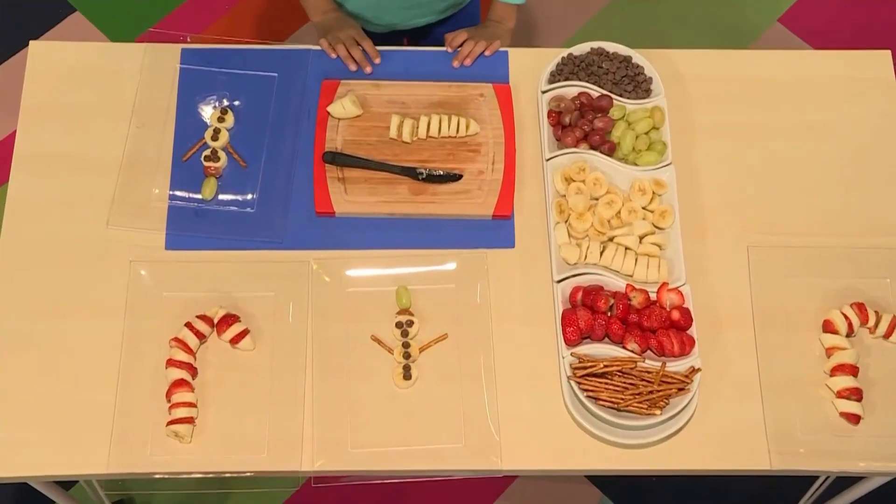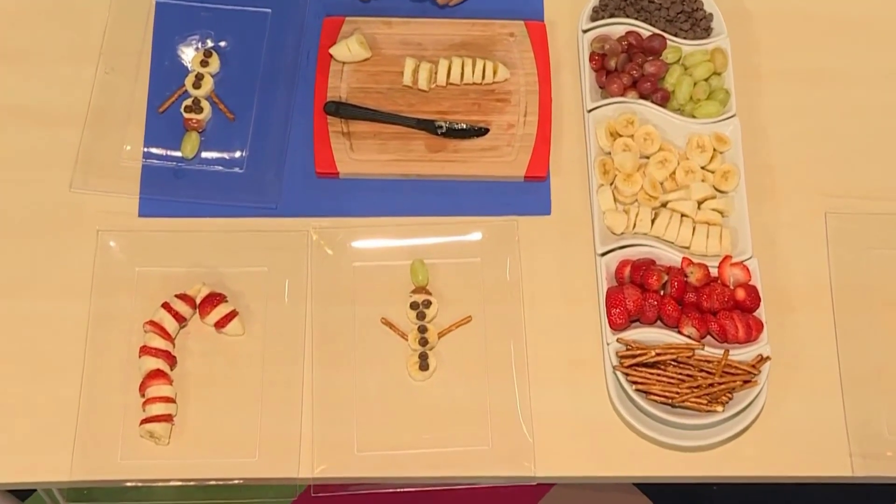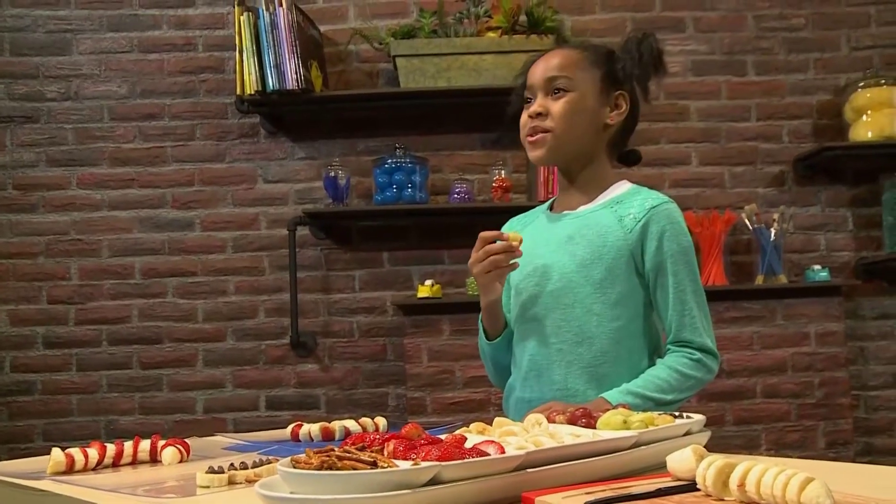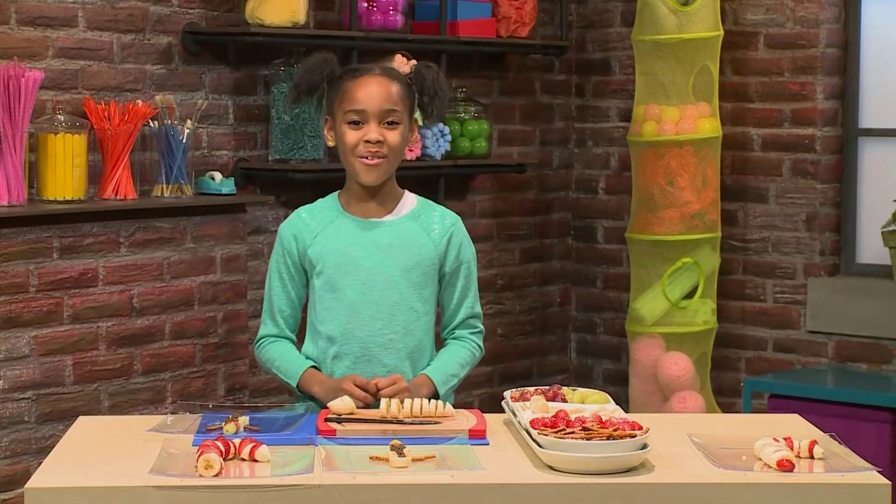And that's how you make yummy holiday fruit snacks. The best part about holiday fruit snacks is you get to eat them. So good! Happy ho ho ho holidays!